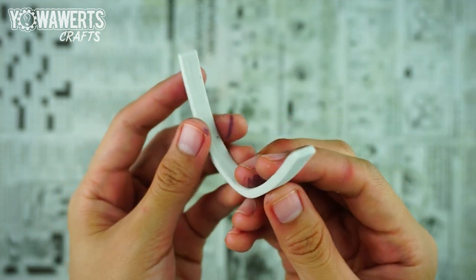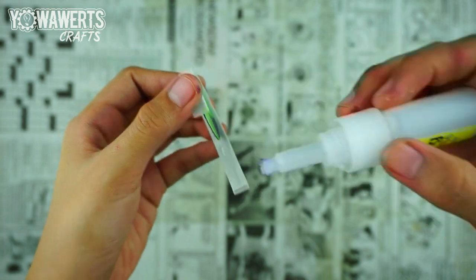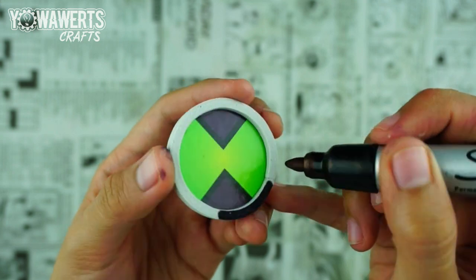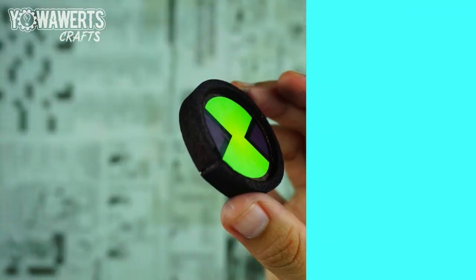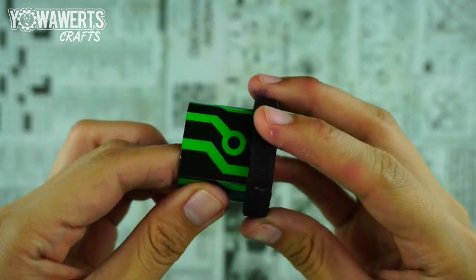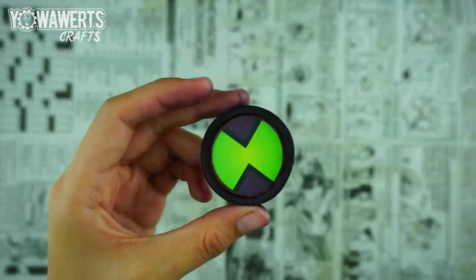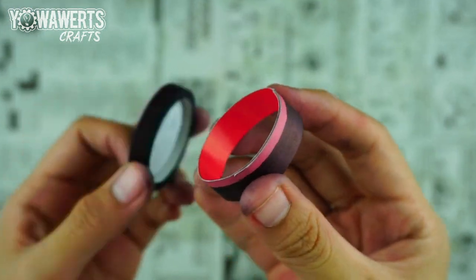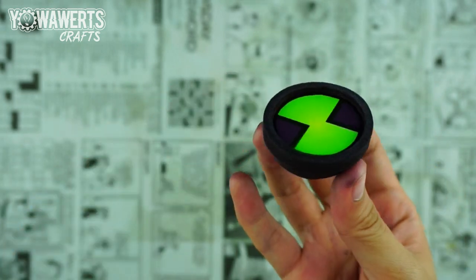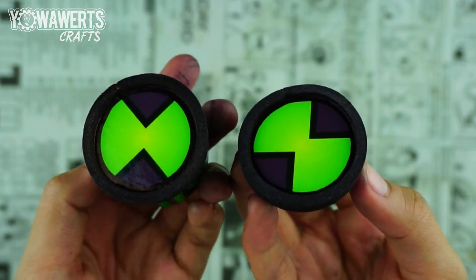I then cut out a strip of EVA foam and used this for the watch frame. After that, I made another alien interface with a short bottom part. With these pieces, you can change the alien interface of your One Last Time Omnitrix. But if you've chosen one to stay on the arm piece, feel free to glue it permanently.